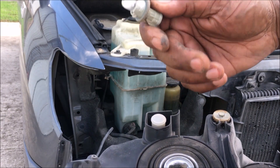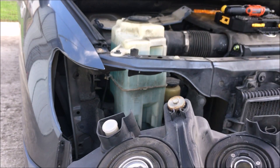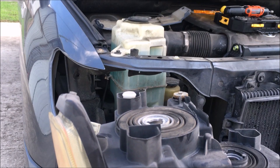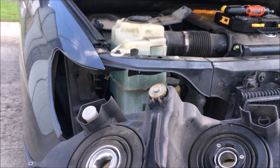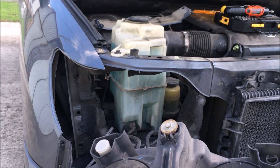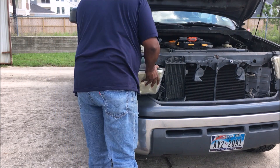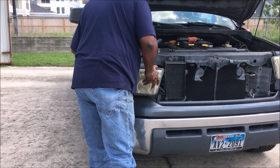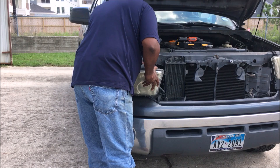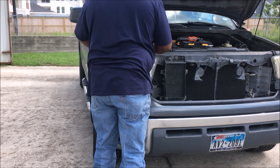To put this thing back on, just do everything in reverse. I'm putting it all back in, putting my lights back in. I didn't have any blown bulbs or anything. Like I said, you don't really have to take this thing off just to change your light bulbs — you just reach your hand in there and turn it counterclockwise and pull it right out.